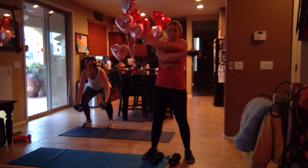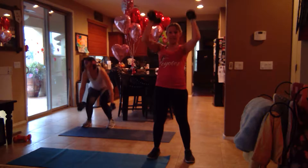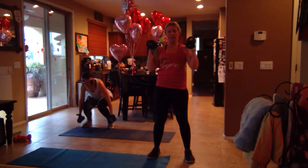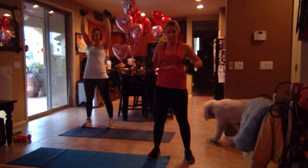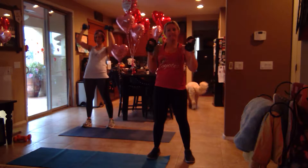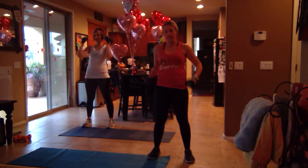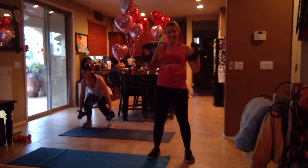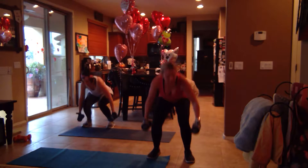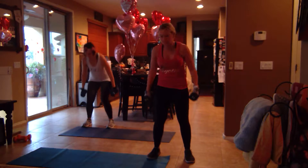I always think of Michael Phelps when I do my huggers. Did you hear that he had his second baby? Oh really? Yeah, Beckham — I think his name is Beckham. Boomer and Beckham. He had his baby during the Winter Olympics. That's so funny. Breathe.